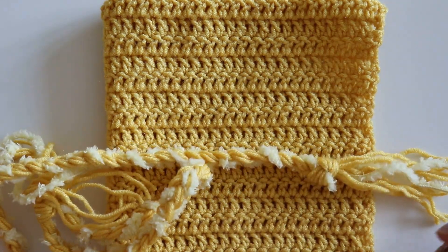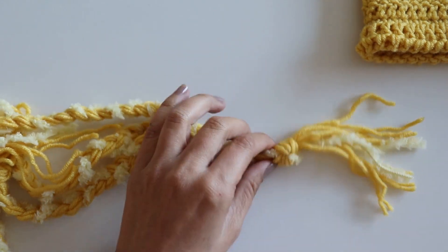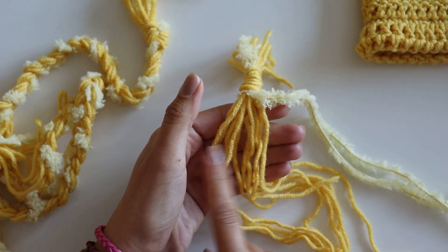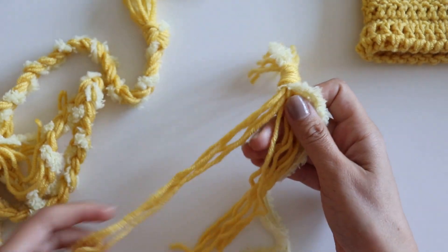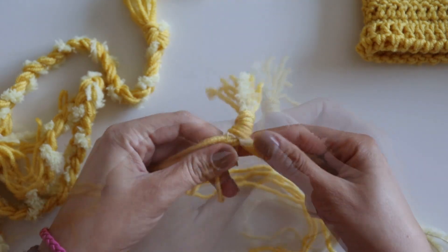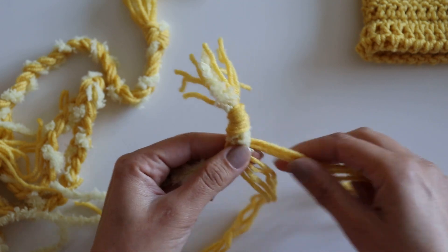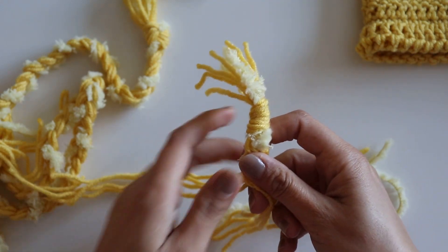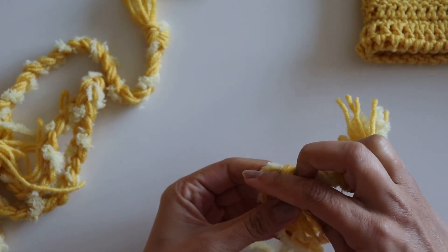I cut a very, very long tail — one of them is almost one meter or maybe more. Then I tie them like this. Ten of them are the main color you use, and two of them are flat. Spread them four, four, and four, and then just make a braid. Tie again like this.